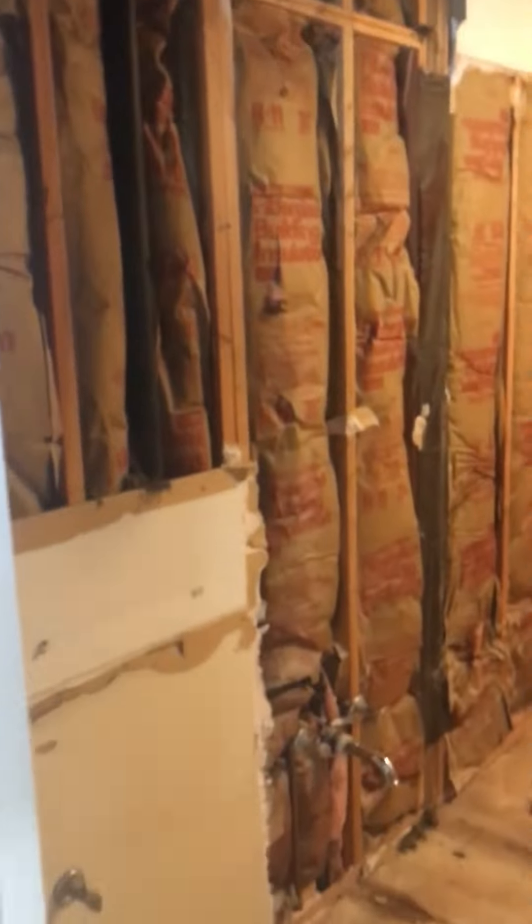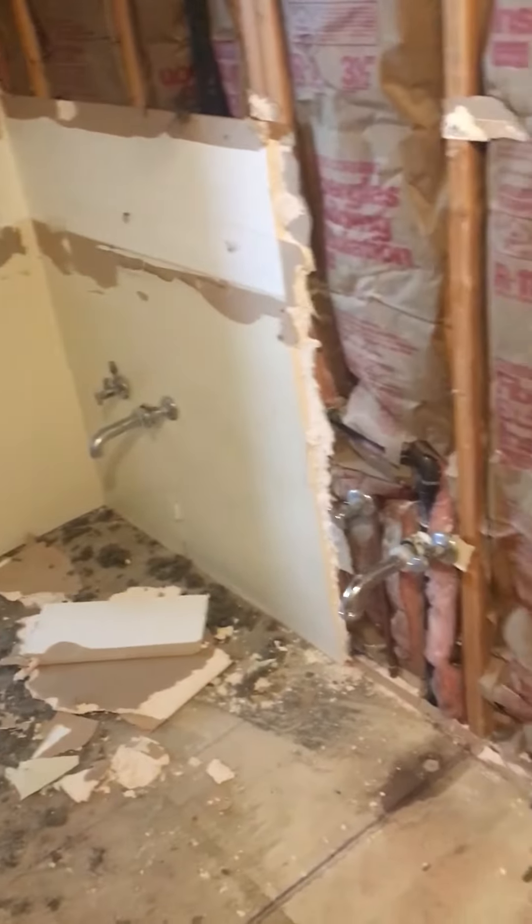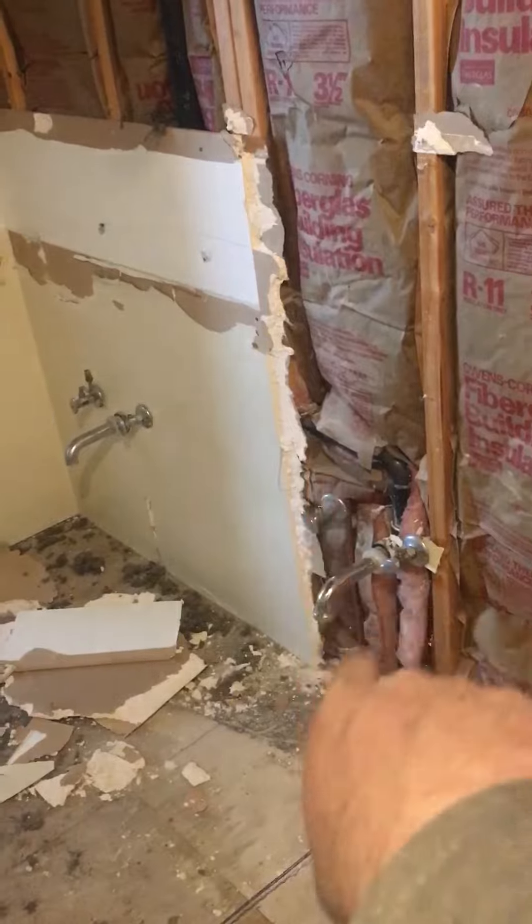I just wanted to show you the progress so far. We got all that wall out. We're going to start framing the little half walls. There's drywall to put in here, electrical to put in here, and water lines to move. But so far, this is the progress — we're going to be eliminating this sink.